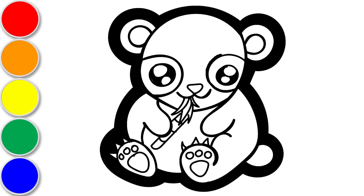Panda bears are black and white, so we're going to color our panda bear black and white too. First, let's paint the black fur.